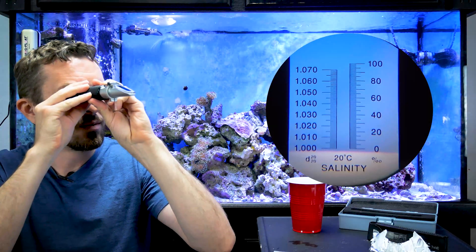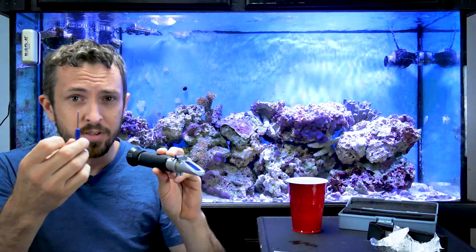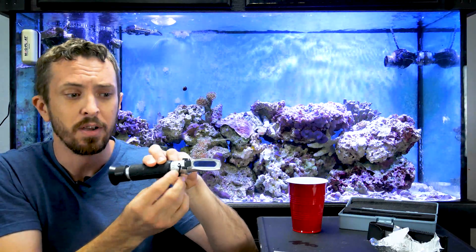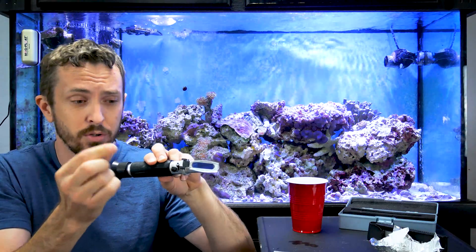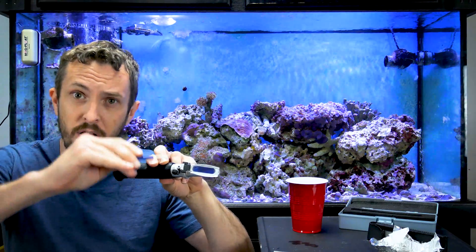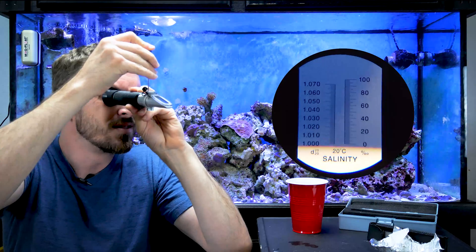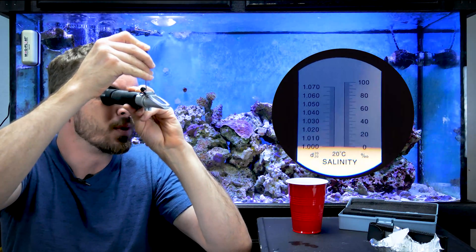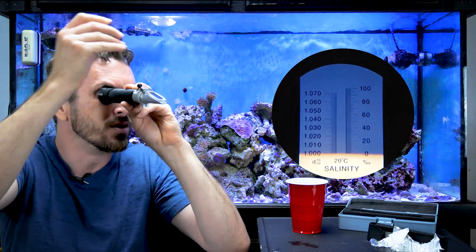We're close, but we're not on. So this is where the screwdriver comes in. There's a little cap right here — sometimes there's not a little cap — and underneath is a little flathead screw. That little screwdriver will adjust the dark line in your refractometer up and down, just like this.